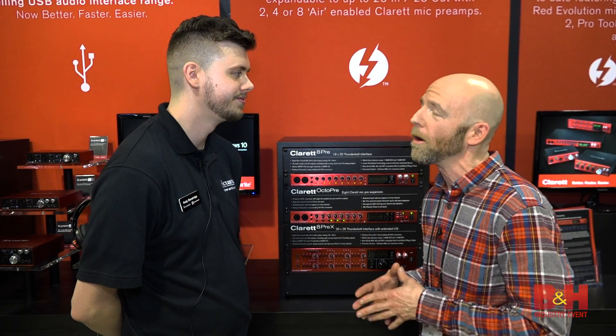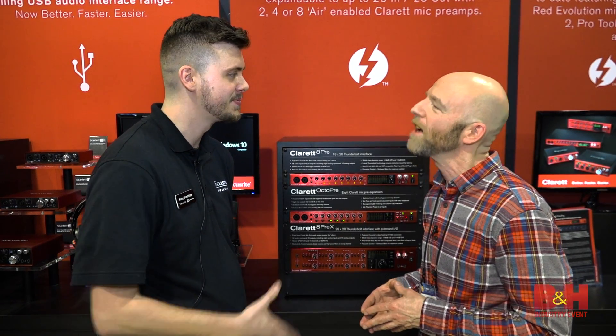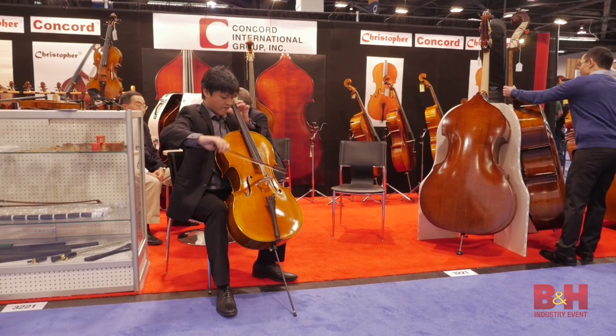Cody, thanks so much for telling us about the new offerings. Yeah, no problem. Glad to have you here. From NAMM 2017, it's Rob from B&H. Thanks for watching.